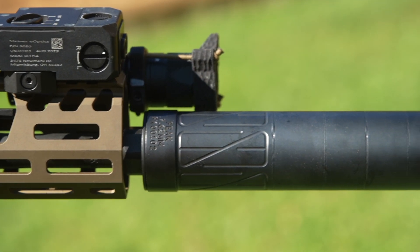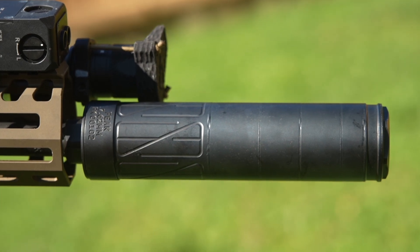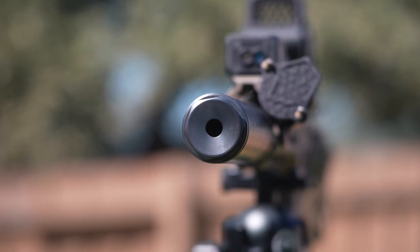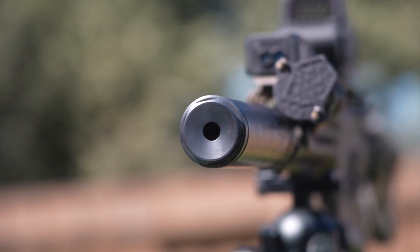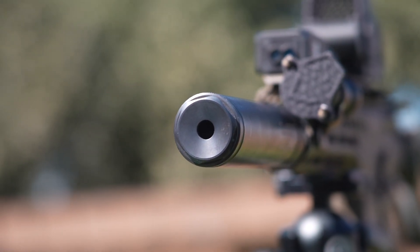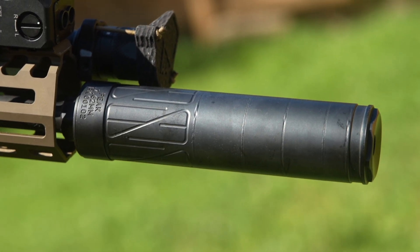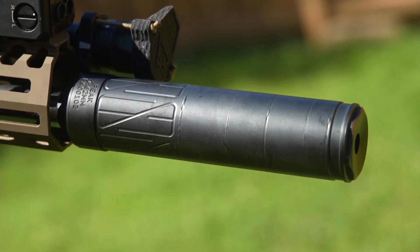Let's talk about what comes in the box. Obviously, you're going to get the silencer itself, and it includes the direct thread adapter. It also comes with a multi-tool wrench — one for the direct thread adapter in the back and one for the removable front cap. We also ship all of our silencers with the Vox Blox, which is an extremely convenient tool to use when you have a vice at home — it lets you work on your silencer without marring or damaging it. Besides that, it includes a packet of anti-seize, decals, and instructions.